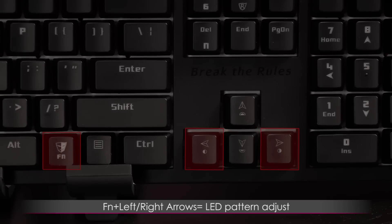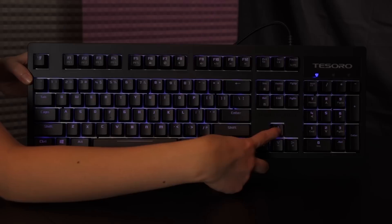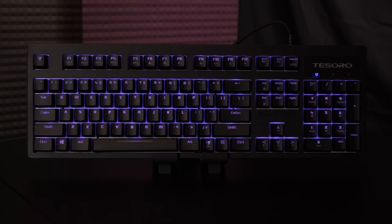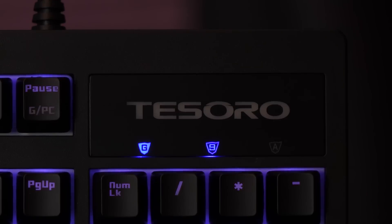The keyboard brightness and lighting effects are controlled via the Function and arrow keys. You get four brightness levels and an off mode. There are also eight lighting effects I'll go over in more detail in a bit. To the far right are the LED indicators for game mode, Num Lock, and Caps Lock.